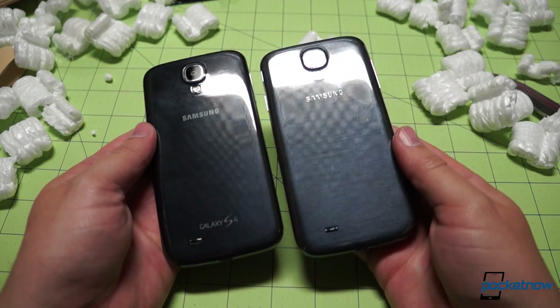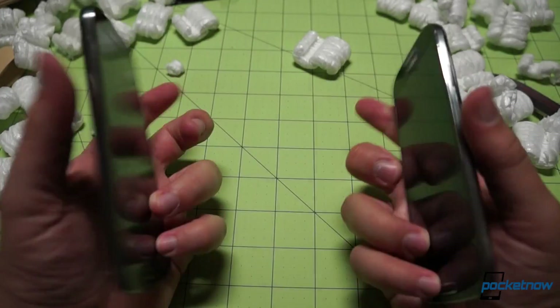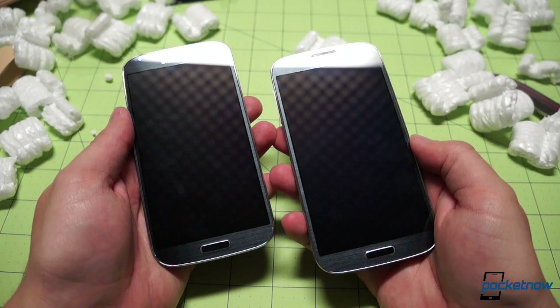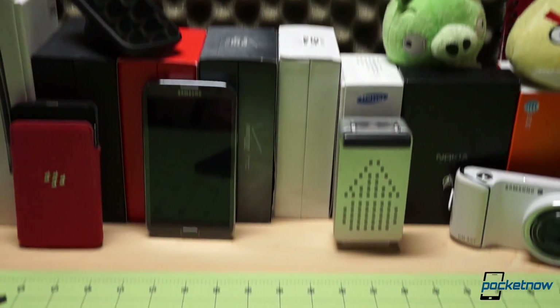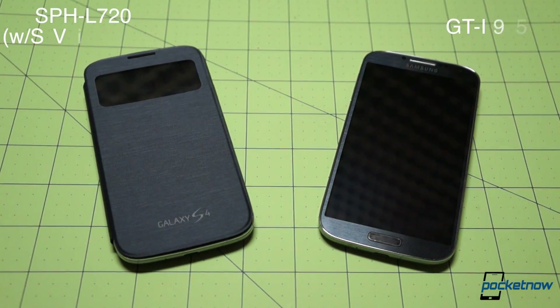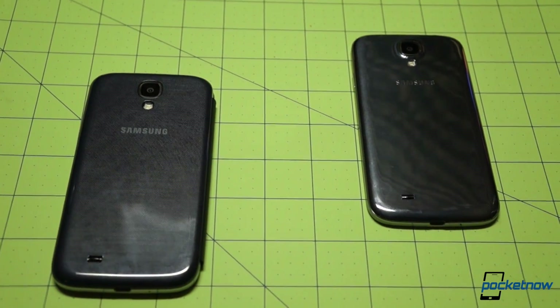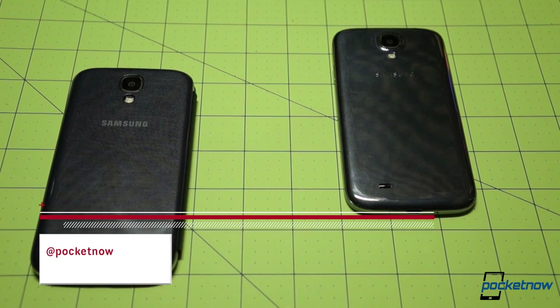As we learned in our Octa unboxing video, there are almost no aesthetic differences between these devices, save for some branding down low on the battery door. Almost all the changes between the SPH L720 for Sprint and the GTI 9500 are under the hood, and the changes are significant. We'll hit hardware first, followed by benchmarks and performance, and we'll end with a little camera testing.